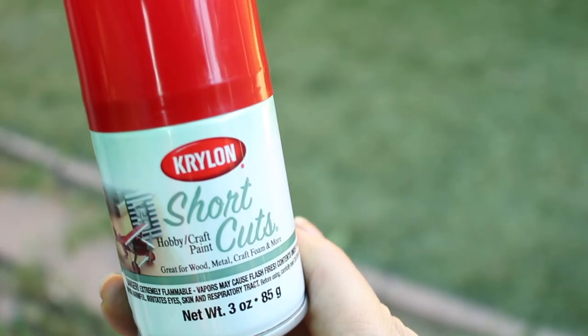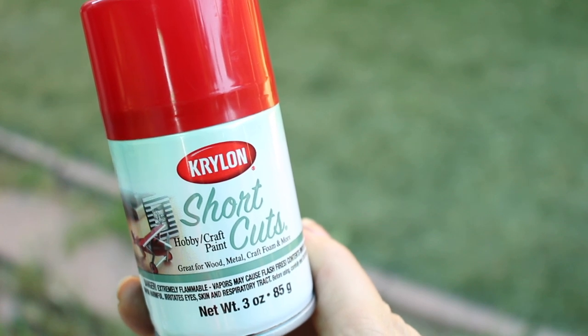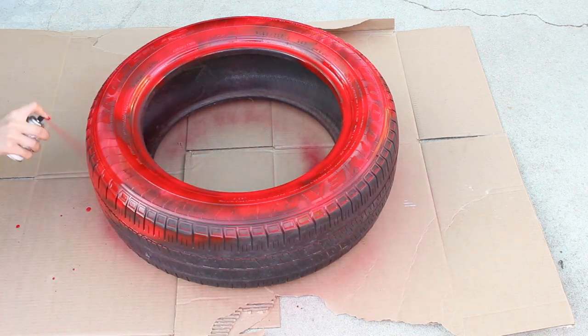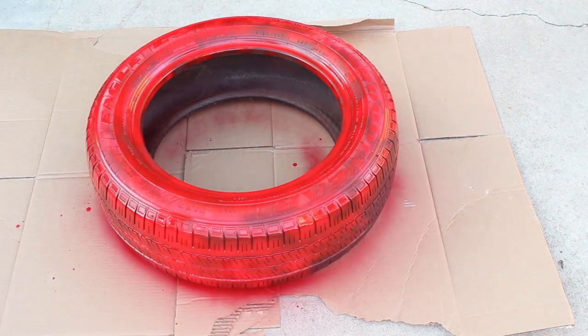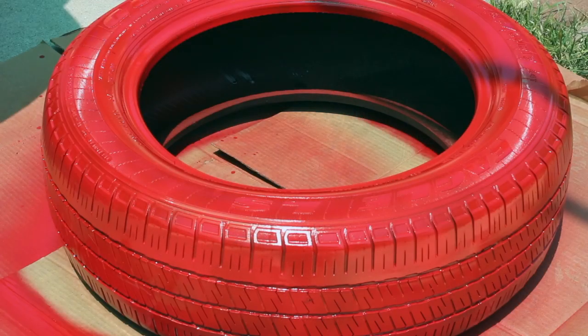And then to make it nice and cute for your pet, you are going to spray paint it with the color of your choice in a well-ventilated area. I went with a nice bright red color, but you can always go with something more neutral or a different color if you're gonna keep this inside and you want it to match your home. Once you are done painting your tire, let it dry overnight.